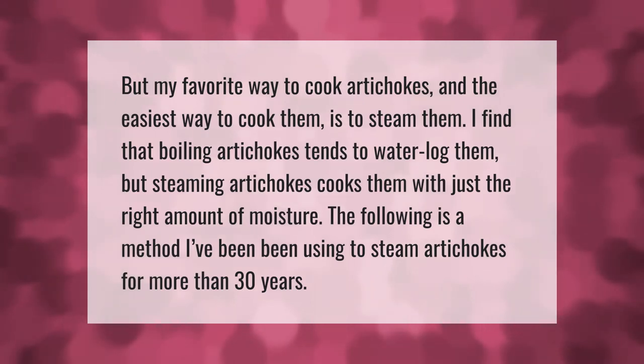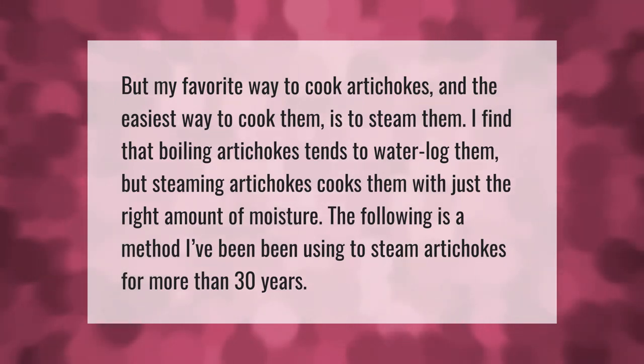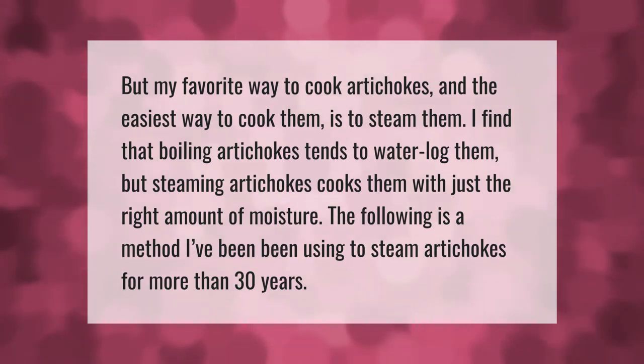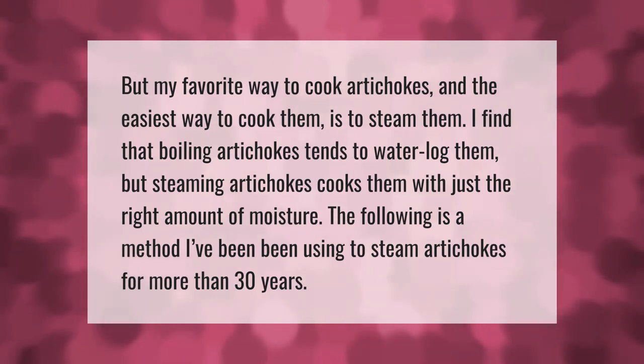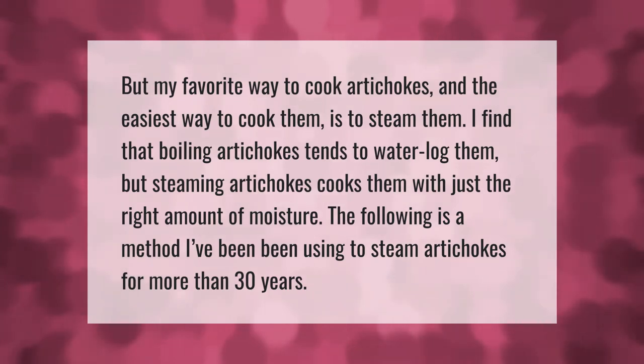My favorite and easiest way to cook artichokes is to steam them. I find that boiling artichokes tends to waterlog them, but steaming artichokes cooks them with just the right amount of moisture.